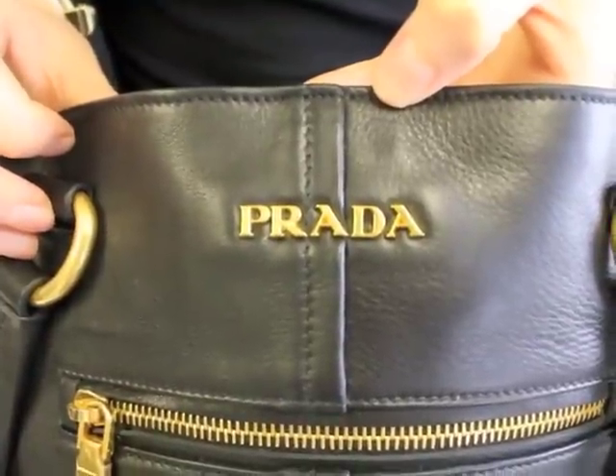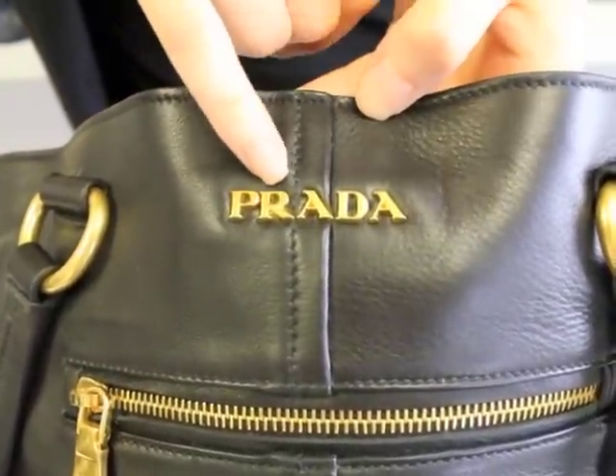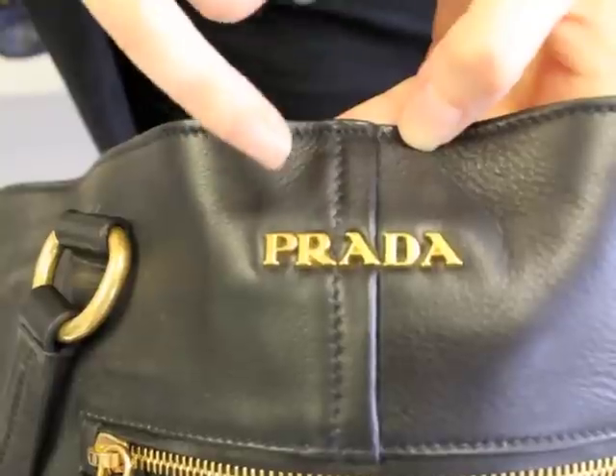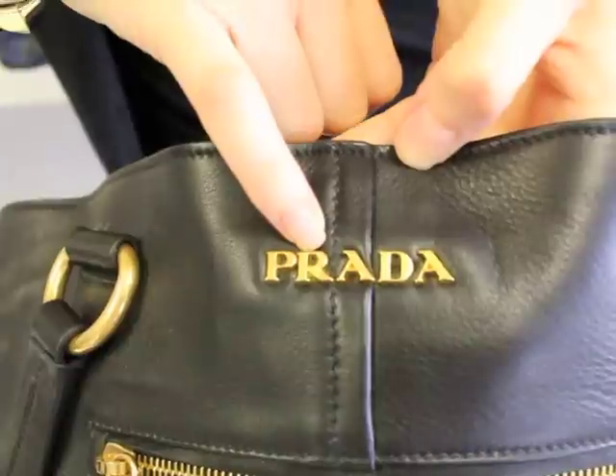First, we're going to start with the Prada logo on the front of the bag. If you take a look, you'll notice that your R on the right has a curved leg. That leg will always be curved. If you see a straight leg on the R, it's going to be a fake.